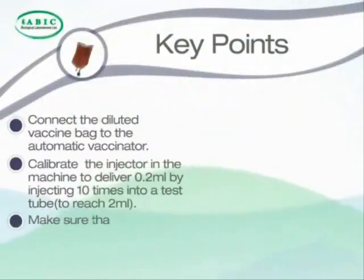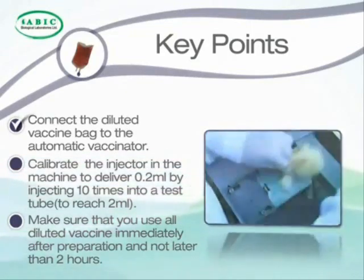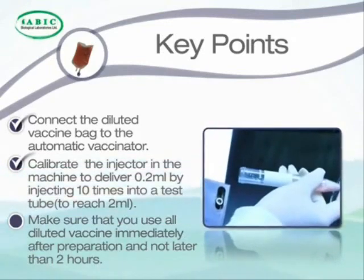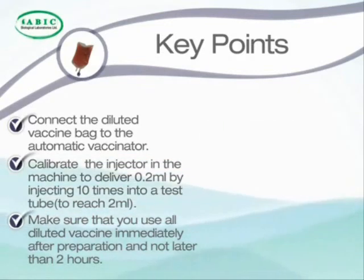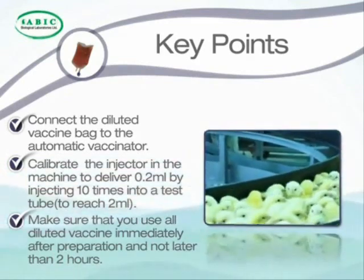Key points: Connect the diluted vaccine bag to the automatic vaccinator. Calibrate the injector to deliver 0.2 ml by injecting 10 times to a volume of 2 ml. Make sure that you use all diluted vaccine immediately after preparation, no later than 2 hours.